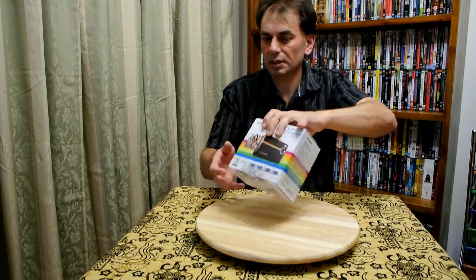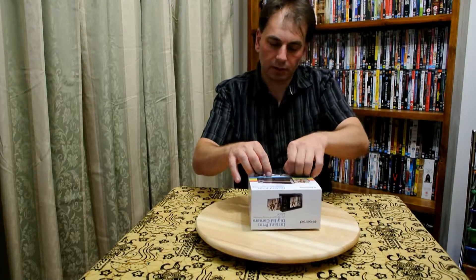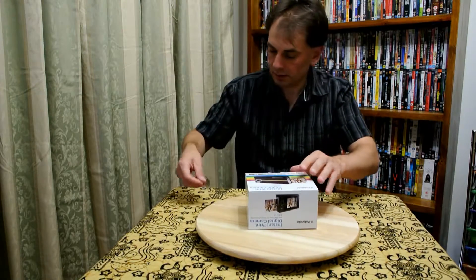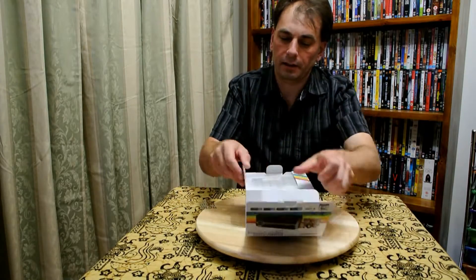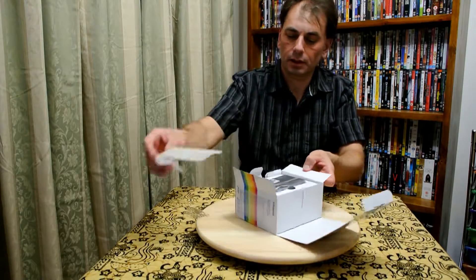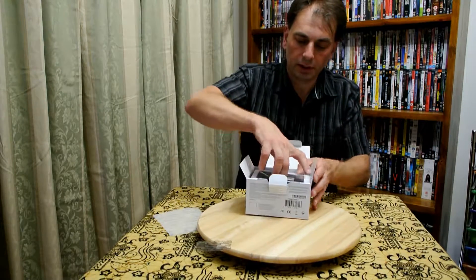So the box, as you can see, it's pretty average. It's got a little seal tag here. Let's put that there for the moment and open it up — and as you can see we've got the camera itself.